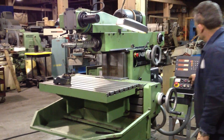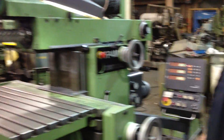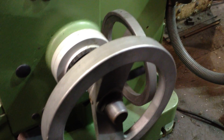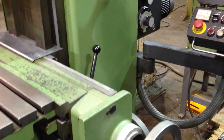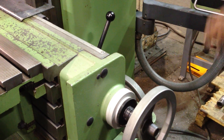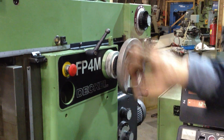Today we are videoing a DECL FP4M mill — let's get a close-up of this. It's feeding. Feed it in the head. Feeding.